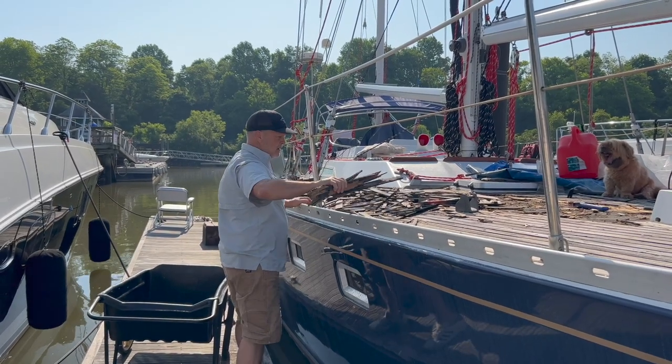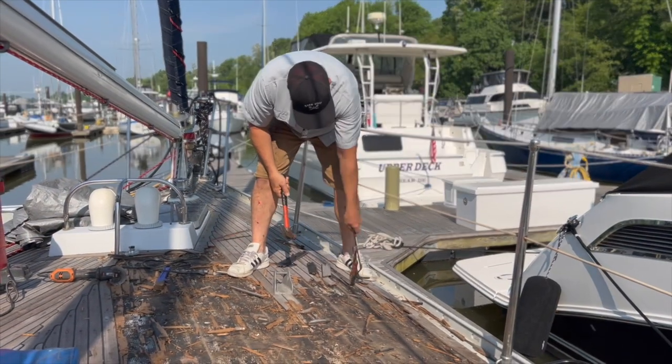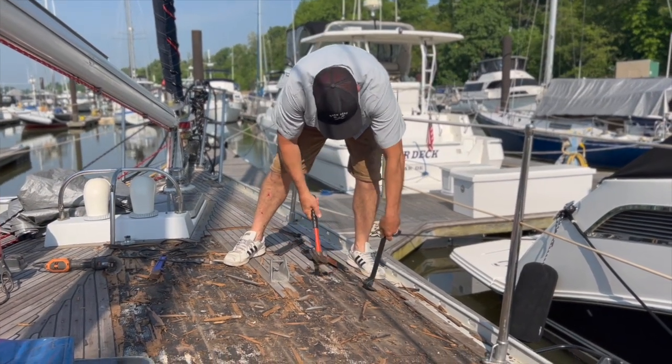Here's a montage of ripping the teak off the deck, and then we're going to go take a look at a couple of boats — one that is free and one that's really cheap.